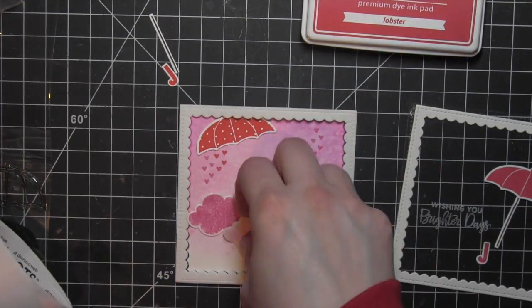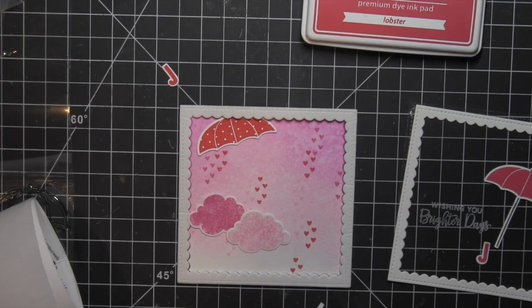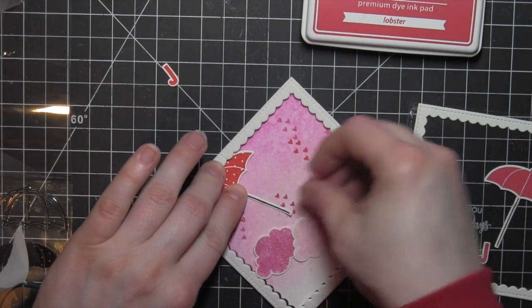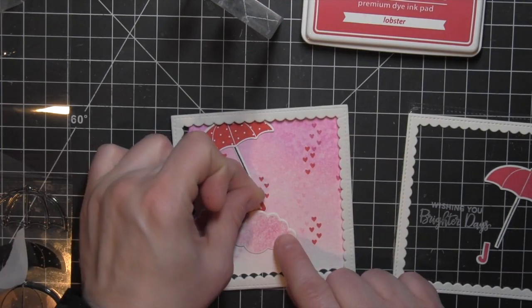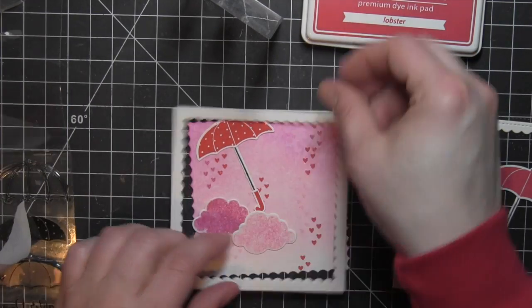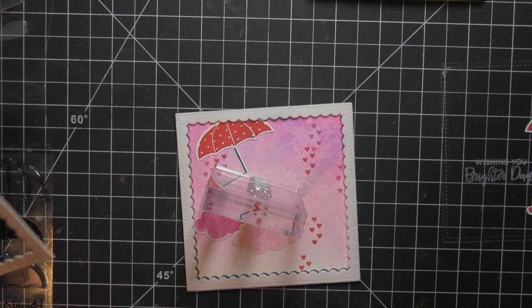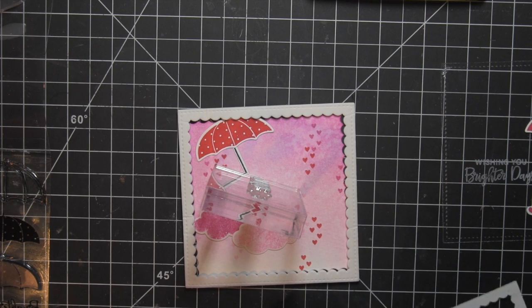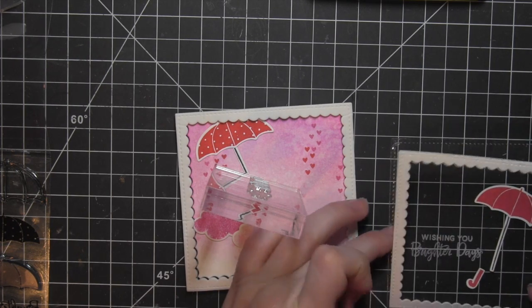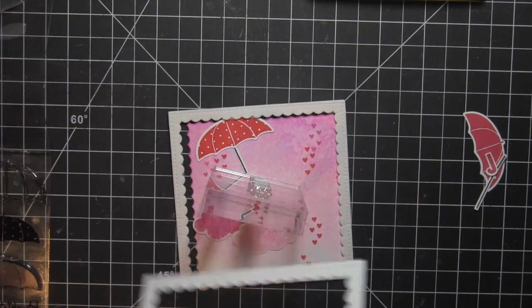Once I have all of these elements, I can start putting everything together. Inside the shaker, I'm going to have one of the umbrellas and the clouds plus the confetti material. On the outside of the shaker, I'll have the other umbrella, plus the greeting is on top of the acetate. It's a great way to layer and add lots of interest to your design. I'm applying the small umbrella pieces with liquid adhesive, using the acrylic block to hold them down until the glue dries. I'm glad I used the Stick It on the fun foam — I thought it would be quite a bit harder to get it to stick to the acetate and cardstock.